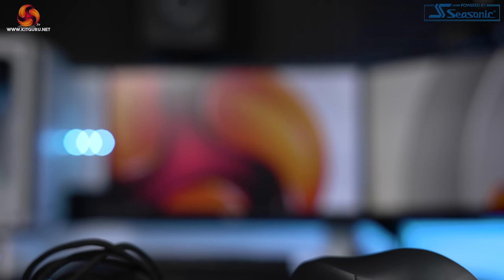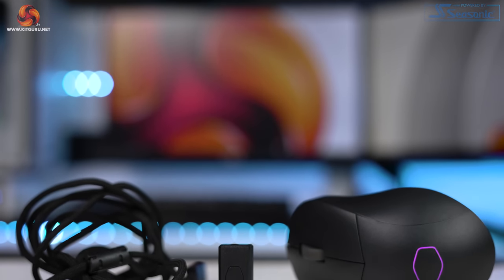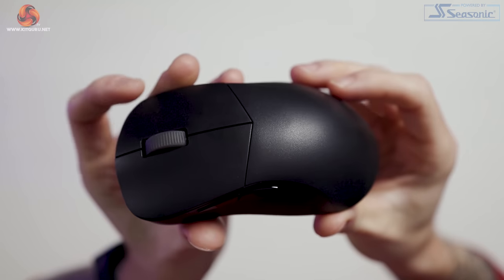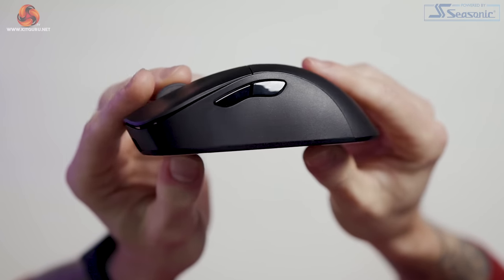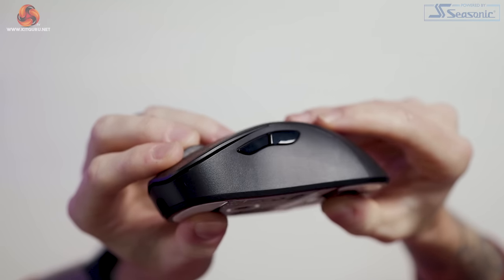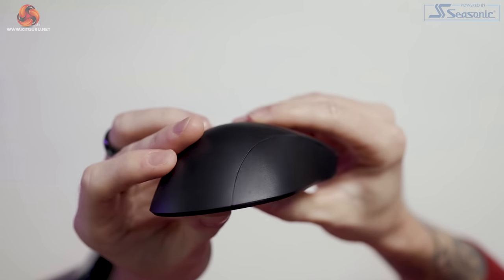Build quality-wise there's no flex when pressed on the top or sides and none of the buttons actuate when pressing either. The scroll wheel doesn't rattle much at all, but there is a slight noise when shaken. Despite the build quality actually being pretty good, there's still that weird weight-equals-quality perception I struggle with, and first impressions are that it feels more like a £30 mouse than a £90 one. After using it, it's actually very good, and of course it's purposefully designed to be lightweight.